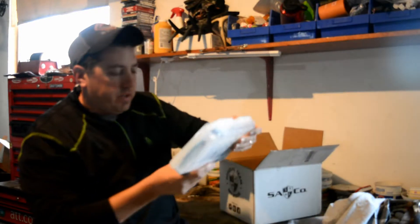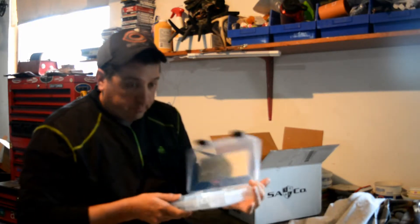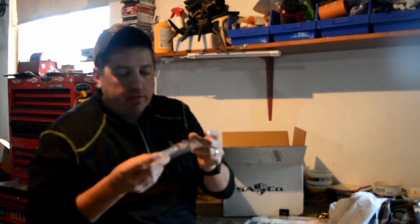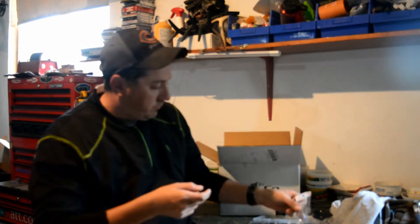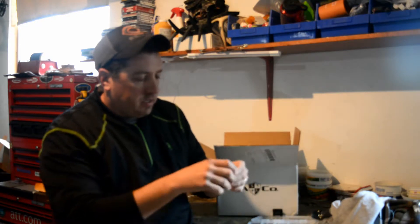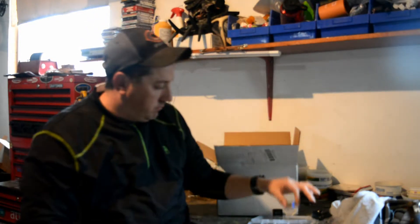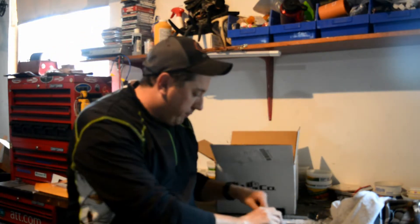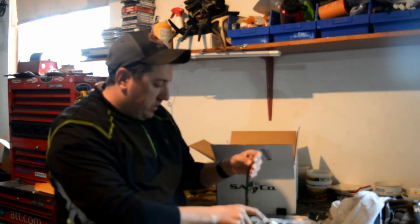And then we have a SA tackle box. In this tackle box we have a crankbait, a popper, a rattle trap type crankbait, and two little panfish crankbaits. Plus we've got some lizards and some river worms.